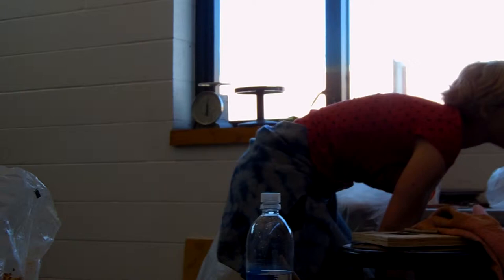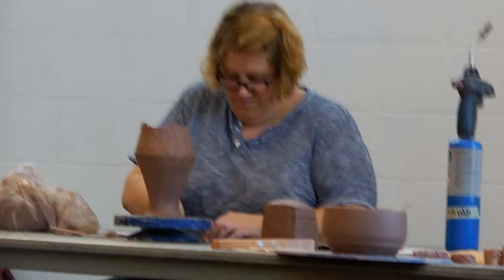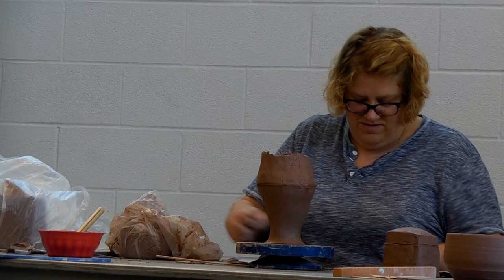I think Skowhegan is supposed to be really good. I don't even know how you get in there, but if you play Skowhegan right, you end up with a New York City gallery. At one point someone said if you apply for five things you get one — now I see ratios where you apply for ten things and get one.